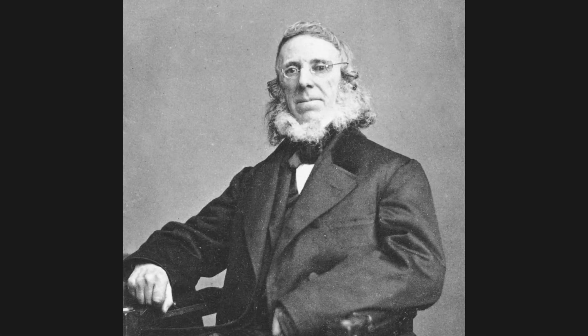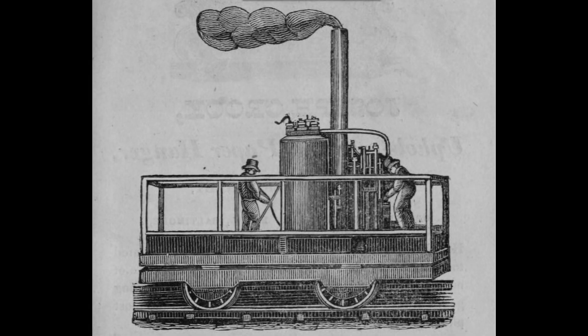Peter Cooper decided to change that. He built the original Tom Thumb steam locomotive strictly as a demonstration for the directors of the B&O Railroad. Here's a drawing believed to be the original Tom Thumb, although no one's sure how accurate it really is, or, for that matter, if the artist ever actually saw the original in the first place.